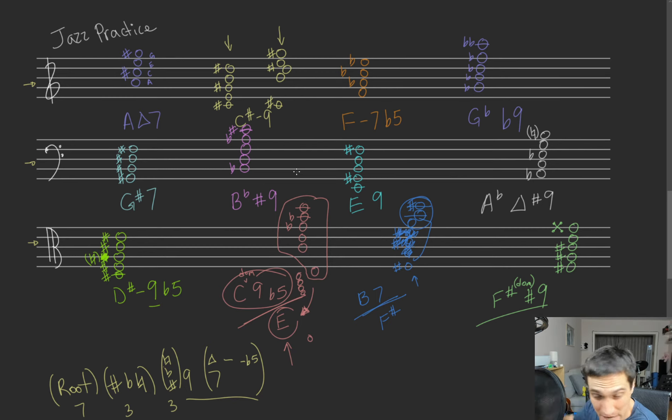We got B flat sharp 9 — that's our B flat. I might run out of keyboard. We got B flat, D, F, A flat, and C sharp — which I'll put in the middle. E9 — we got E, G sharp, B, and D. Then F sharp for the 9. E, G sharp, B, D, F sharp — E dominant 9.